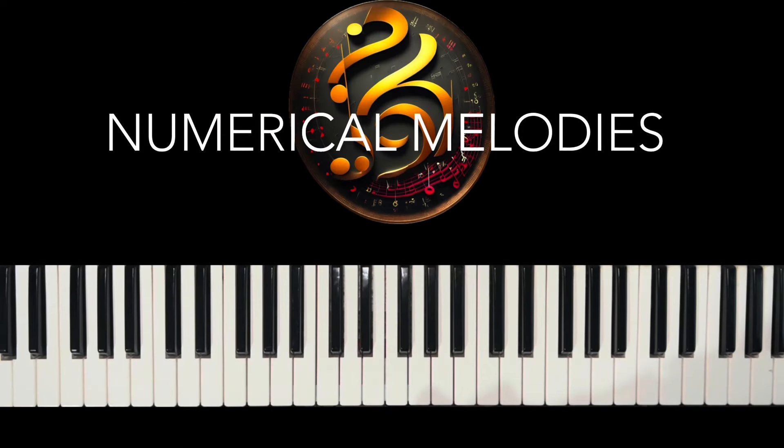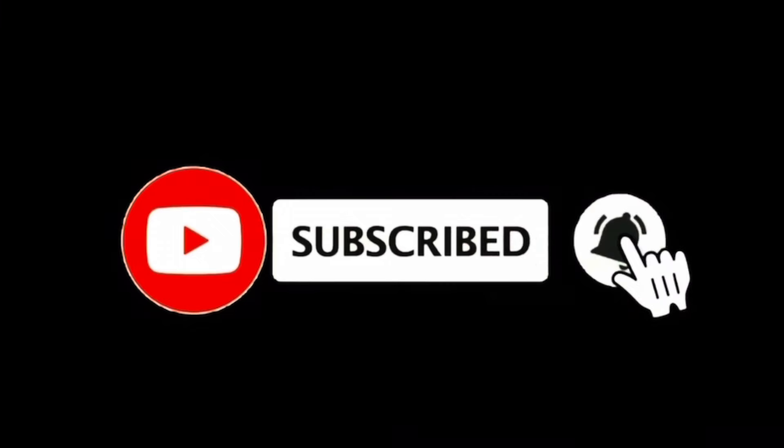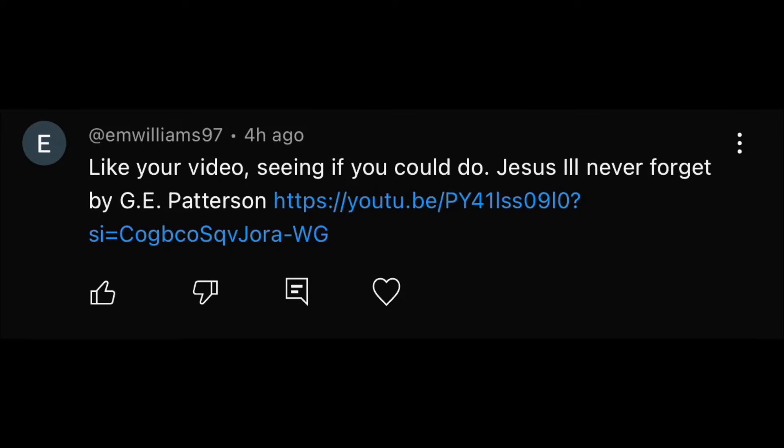Hello, this is your musician friend AK, coming at you with the songs that you love to hear and play. Today's song is 'Jesus I'll Never Forget' by G.E. Patterson — a nice little hand-clapping, foot-stomping type song. We're going back to the old school. This was requested by EM Williams 97, thank you so much.